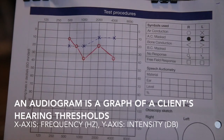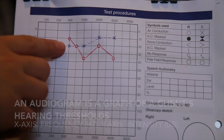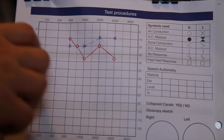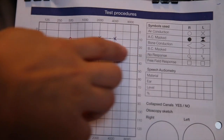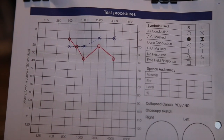Record the results in an audiogram. The right ear thresholds are conveyed as circles, whereas the left ear thresholds are crosses. You may wish to obtain the specific threshold of the client or you may wish to screen down to a certain set point. In the latter case, if you obtain a response for the pass mark, then you will move on to the next frequency.